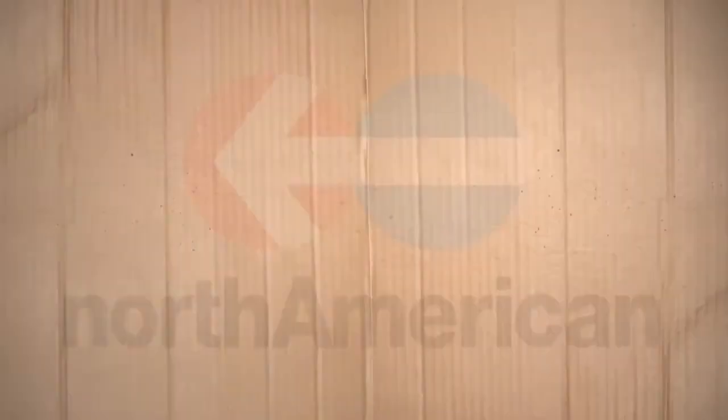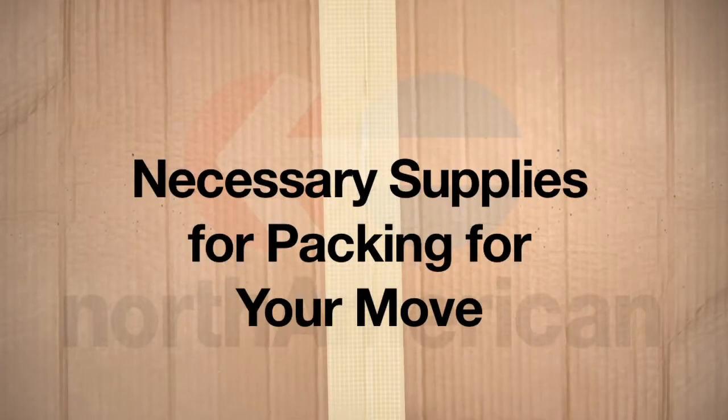There's a lot that goes into moving, from packing each item, labeling boxes, taping boxes, and then unpacking each at your new location. Moving is a loaded project for anyone. Having the right materials to help you pack your items safely and securely can make this project much easier. But with all the supplies out there, which one is right for your move and worth your time? Well, in this video, we'll answer this question and help you compile a list of necessary materials you need before preparing for your move to your new home.